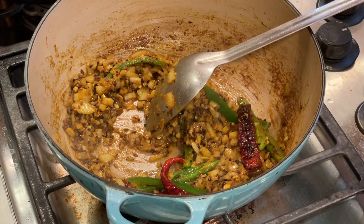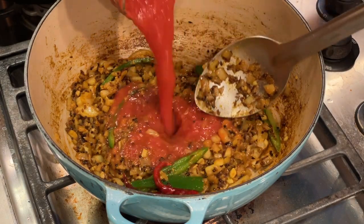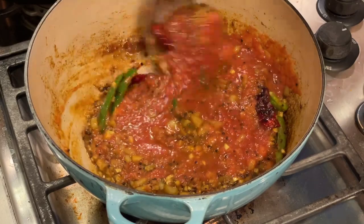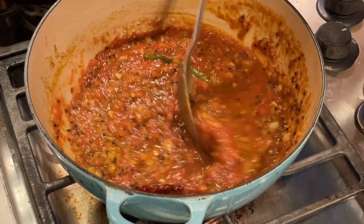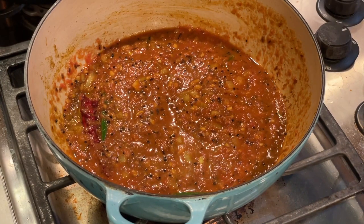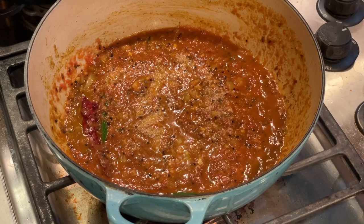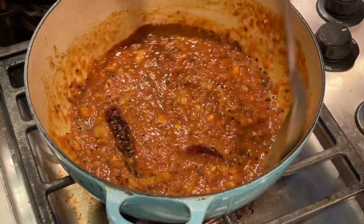Once the onions get some color on them, you're going to want to add some tomato to this dish. I'm using a jar of homemade sauce made from my garden tomatoes. You could take four or five fresh tomatoes and chop them up, or puree them in a blender. Another good option is to use a can of diced tomatoes or your favorite tomato sauce. Tomato is a really important component of Indian food — it provides sweetness, savoriness, and acidity that helps balance all the flavors. This is also a good time to season your dish with some salt; I'm adding about a tablespoon of salt here. Then I'm going to let this tomato mixture cook down until most of the liquid is evaporated.